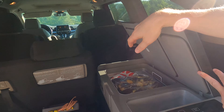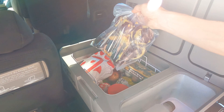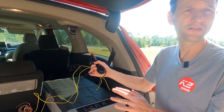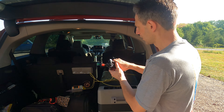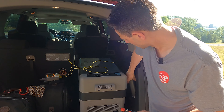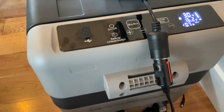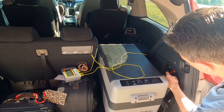We have the cooler in the car with all the stuff for our trip — eggs, peanut butter, water, and all kinds of stuff. I have a data logger and we'll put thermocouples in each side of the cooler to track the temperature throughout the day as we travel. I'll connect it to the car's 12-volt, and off to the side I have the JoyTutus backup battery. If we stop to eat or go to the beach, I can switch it over to the battery so we don't have to rely on the car's battery.